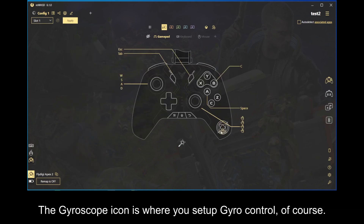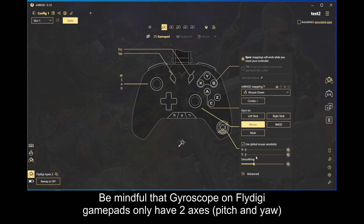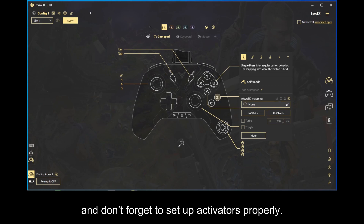The gyroscope icon is where you set up gyro control, of course. Be mindful that gyroscope on FlyDG gamepads only have two axes, pitch and yaw. And don't forget to set up activators properly.